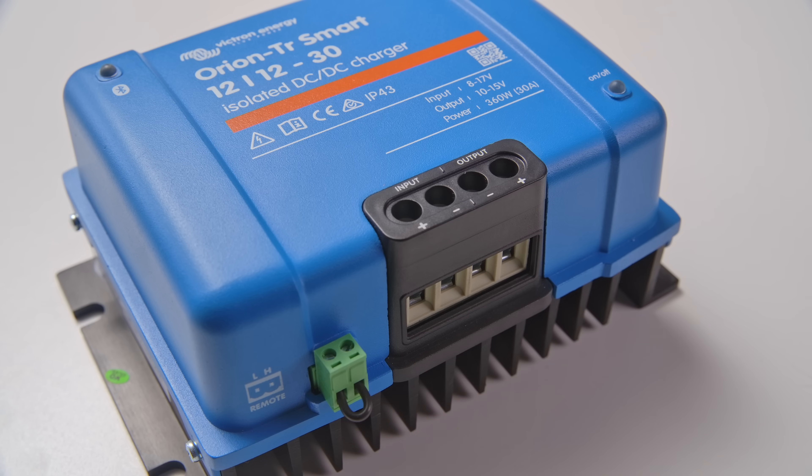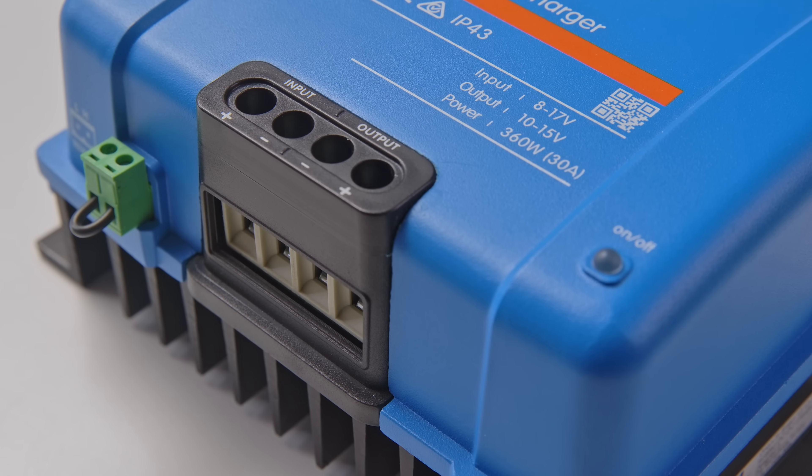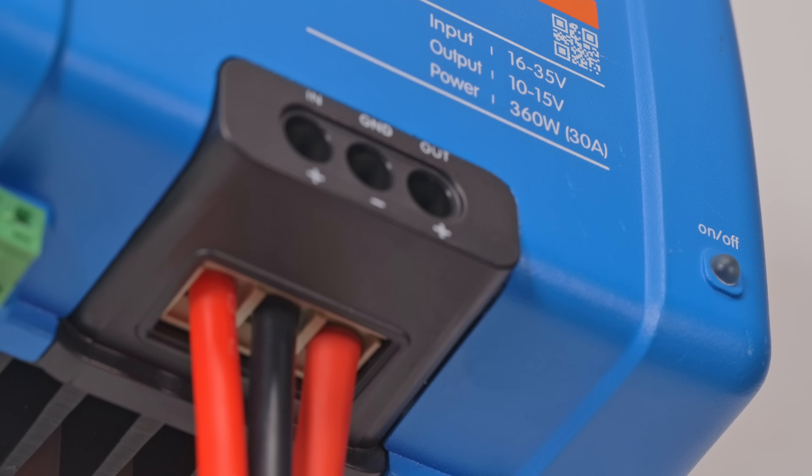Orion Smart is suitable for use with both regular and smart alternators and it can be used to charge lead-based or lithium batteries from one of the eight preset charge algorithms, or you can define your own.